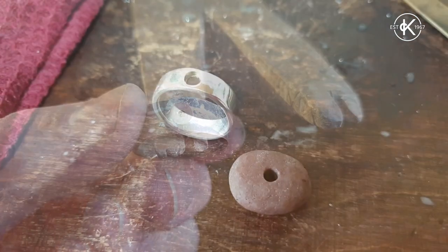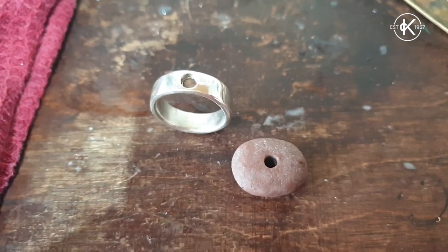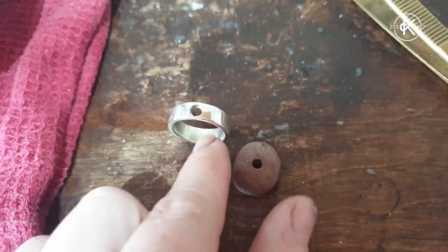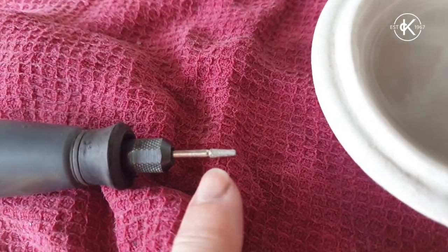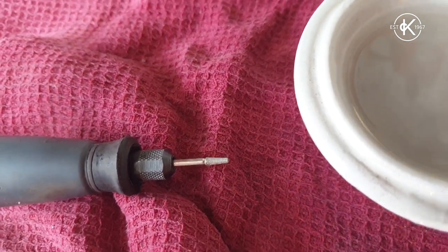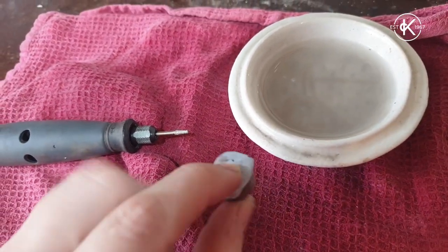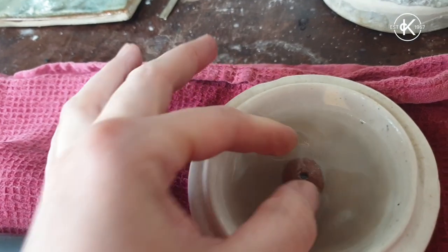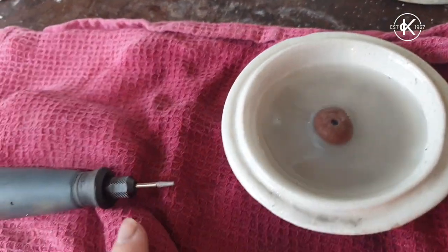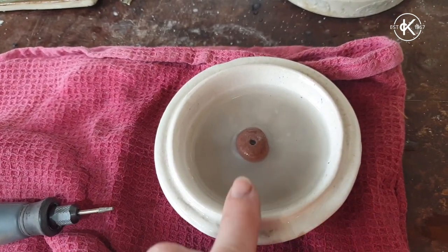Rivets and cold connections are particularly good for attaching things to your jewellery which just wouldn't survive the heat of the blowtorch — such as this little beach pebble. I've drilled a hole through it using a little diamond-tipped bur or diamond drill bit. I took the pebble, put it onto some blue tack to give it a buffer behind it so when the drill bit came through it didn't go straight into the dish. I made sure I did it submerged in water, because if the speed and friction builds up and the pebble gets hot it will just crack. You need to wear eye protection as little bits could splinter and come towards your face.